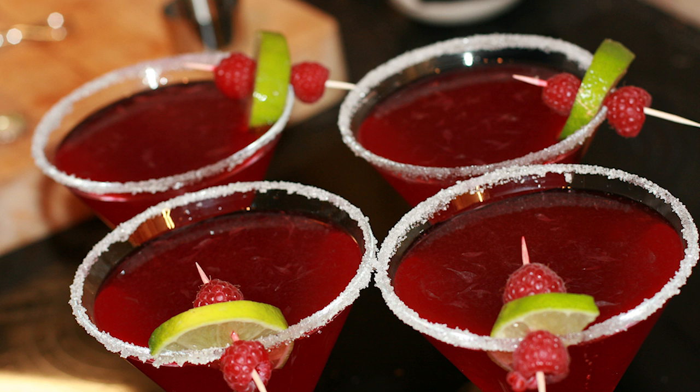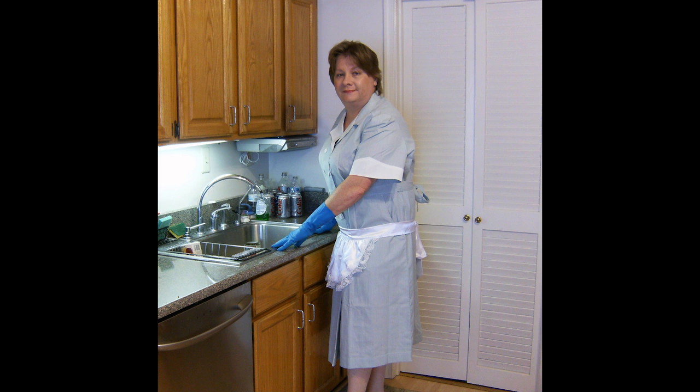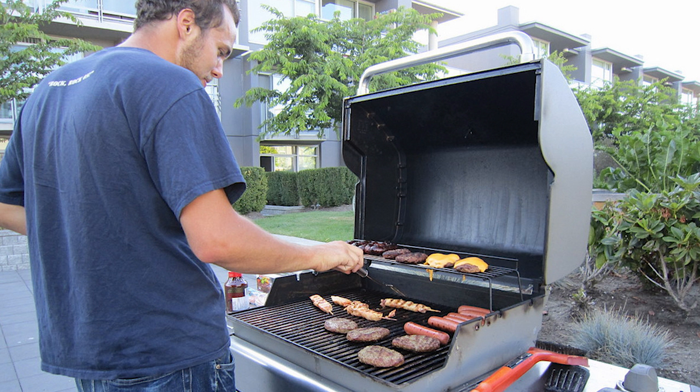Greet your guests as they arrive while simultaneously serving drinks and preparing the meat for the grill. That's possible, right? Like how restaurants only have one employee? At a regular house party, you can move around to socialize with the people you want to talk to. Here, you get to talk to whoever's standing closest to the grill.